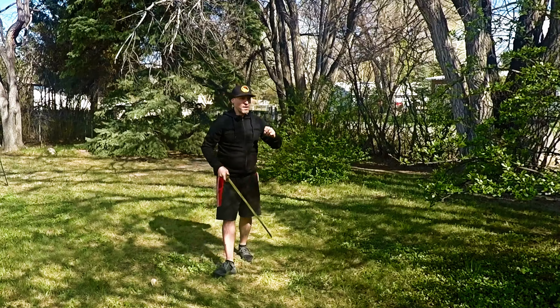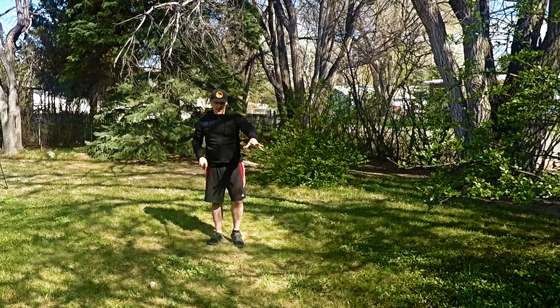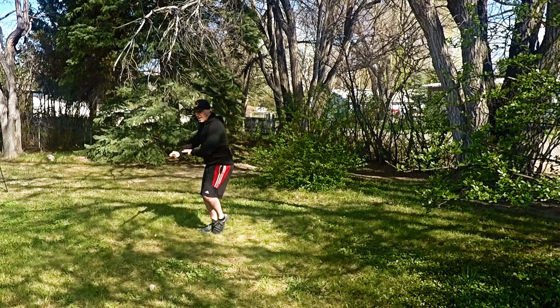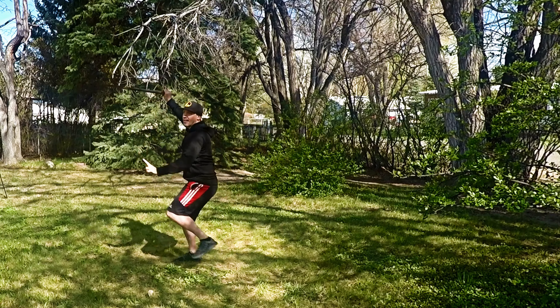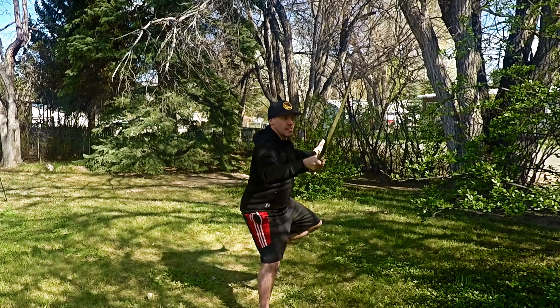Now we're ready to finish out the last part of this sequence, which is one of my favorites with the deflections and cuts. I love this sequence.